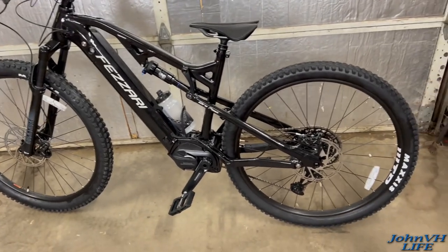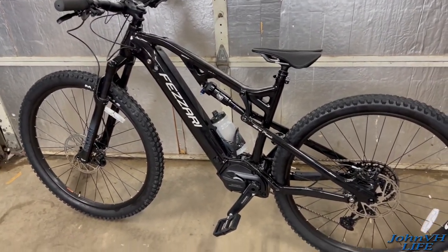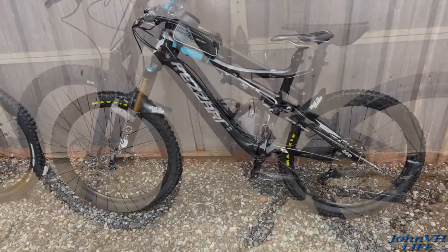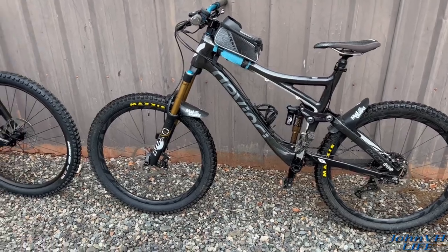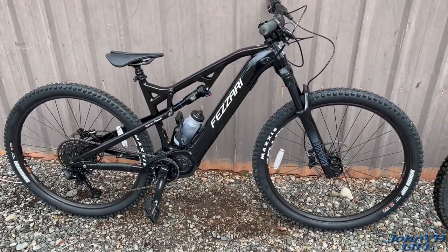Alright, it's the next morning. It's fully charged, it's not raining yet — it's going to rain soon. Let's go for a ride around the yard and see what this e-bike stuff is all about. I just did a quick lap around the yard on the regular bike. Now let's give my first e-bike a rip.